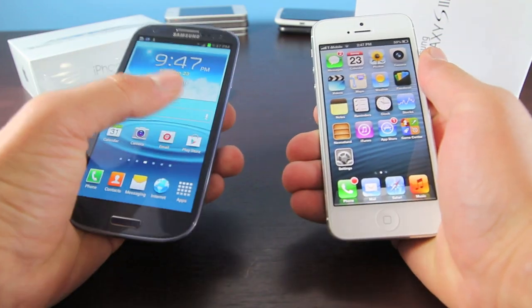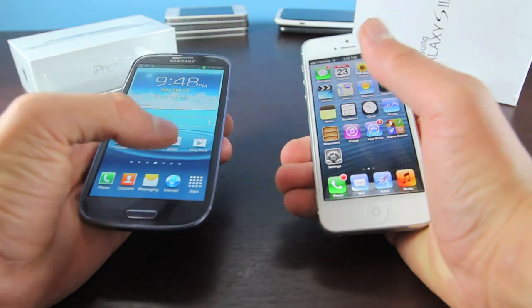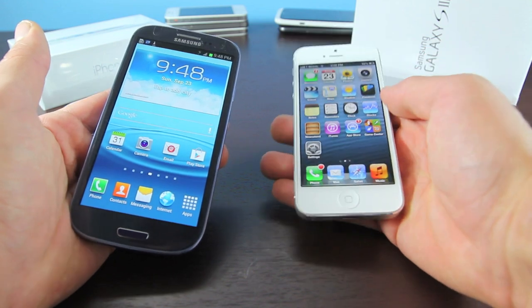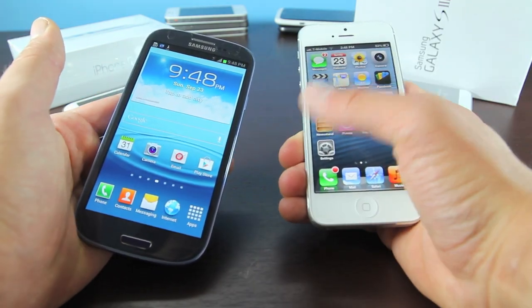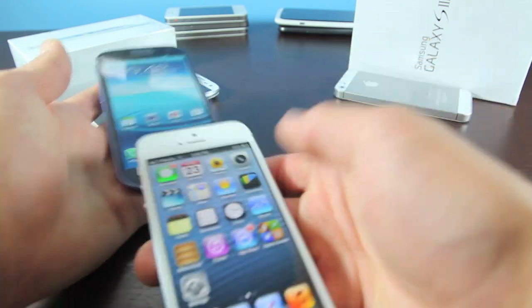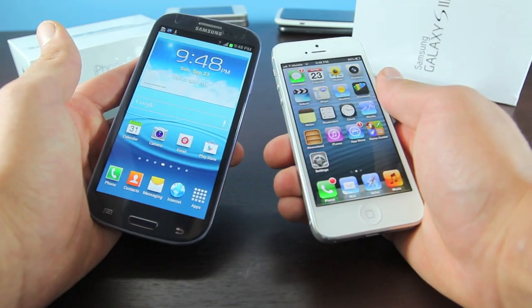Using the Galaxy S3 one-handedly is slightly difficult — texting itself is kind of hard with just one hand, you do need to use two to do it comfortably. The iPhone 5 is advertised as one of the most comfortable phones you can use, as the display remains the same width. It hasn't grown horizontally, it grew vertically, meaning you still get the same amount of room to type in. The display is a lot thinner than the Galaxy S3, so it would be more comfortable to use.